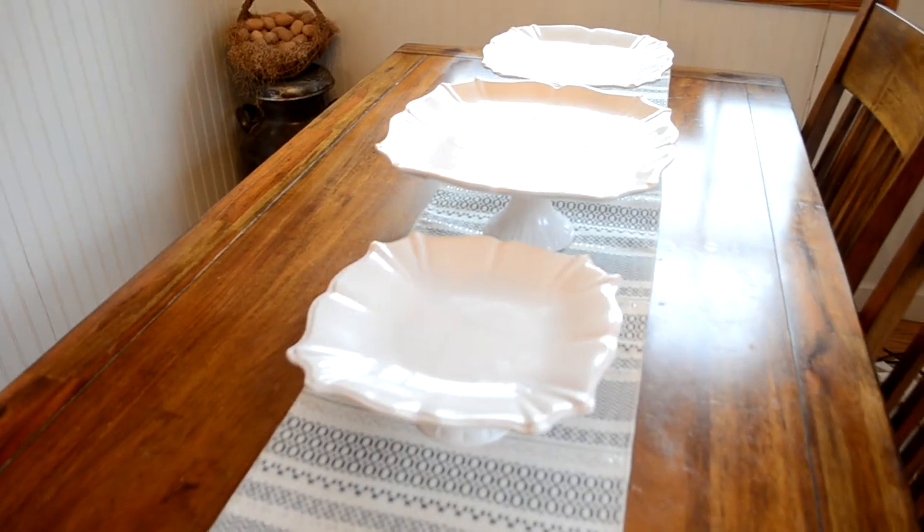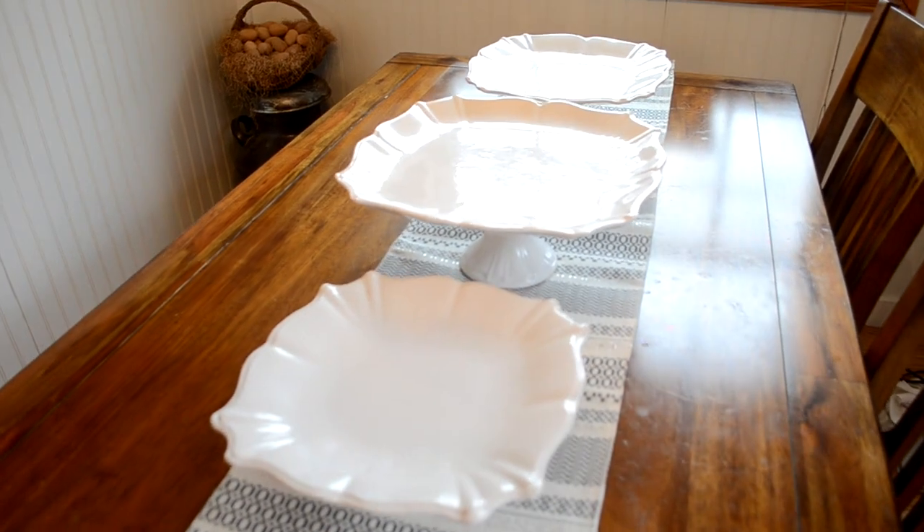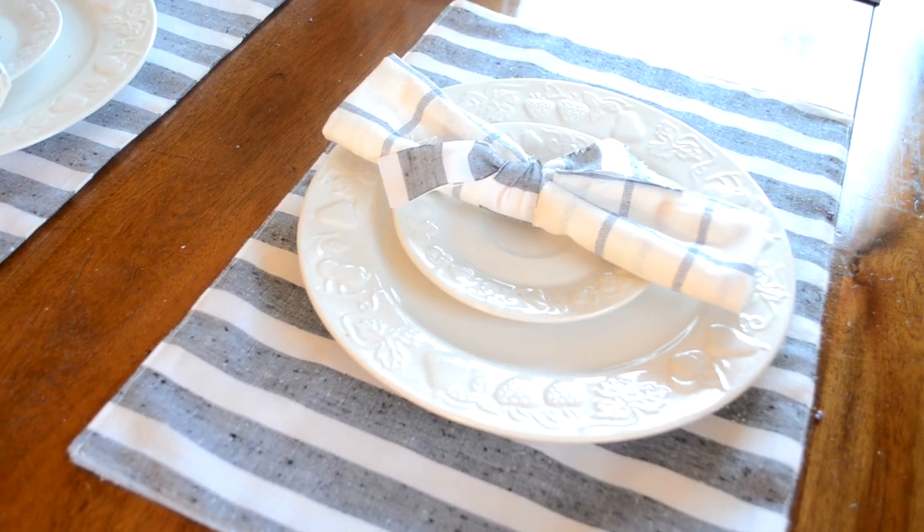Hi guys, welcome back to another video. In today's video I am going to be redoing my table decor in the kitchen. Right now it has a simple farmhouse theme. I'm going to be adding some homemade placemats made from black and white stripe fabric, and I'll be showing you how I do that. I hope you enjoy this video.